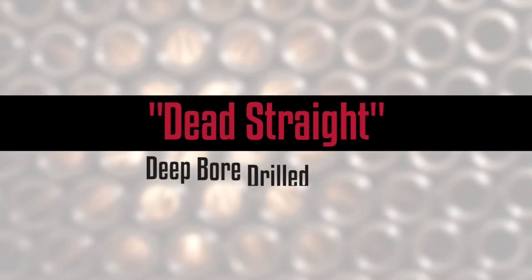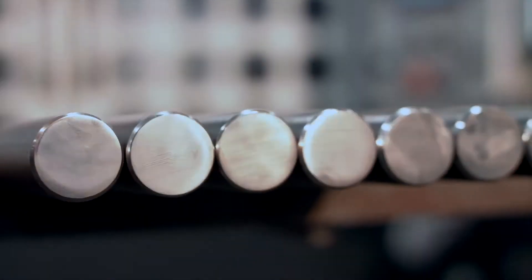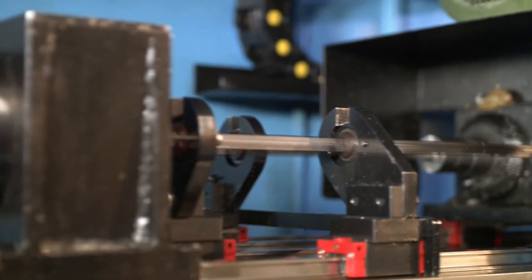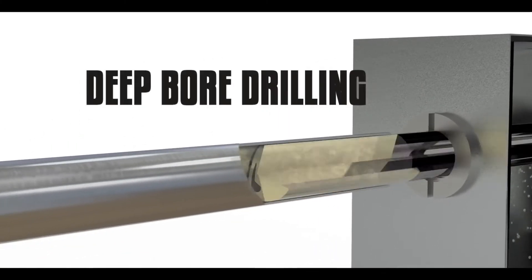Dead straight, deep bore drilled barrels. The barrel on a Rite shotgun is made from a solid cylinder bar of 4140 steel, which is drilled out end to end via a process called deep bore drilling.